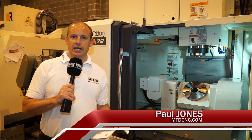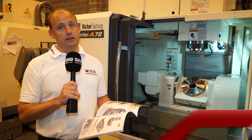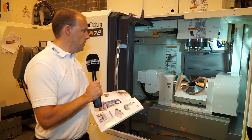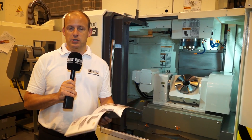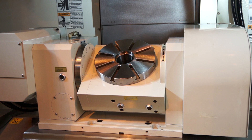If you came to Victor CNC and asked them to supply you with a precision machining centre for manufacturing, the A72 would probably be a machine that they would suggest. When you're looking for precision and performance, you need a quality machining centre, and this is that.